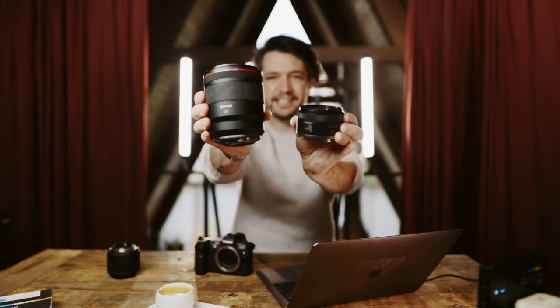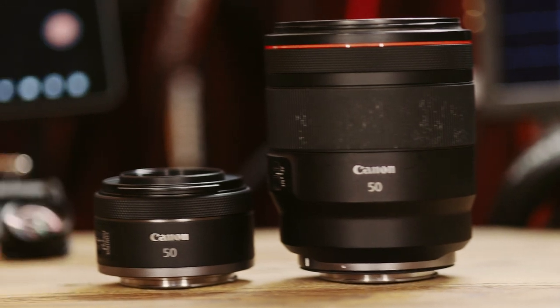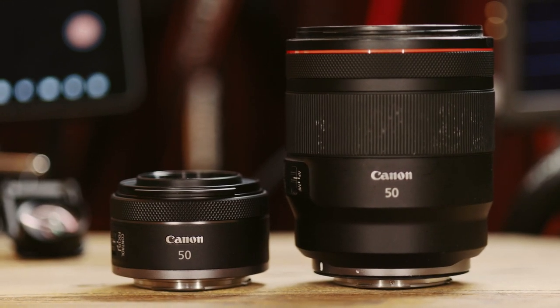It's distinctly different, not only in size. The difference in size is just obvious and insane, and the weight is crazy. The 50 millimeter f1.8 is a featherweight lens if I've ever owned one, but the difference in price as well — this is a $2,000 more expensive lens than this one.